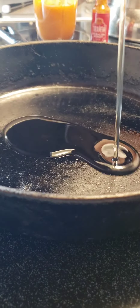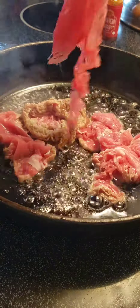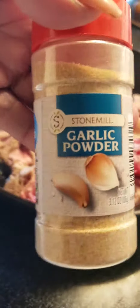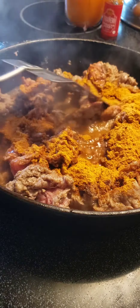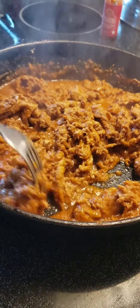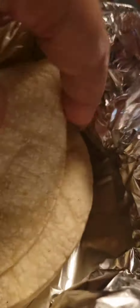Alright, let's get back into it. Alright y'all, let's get ready to serve.